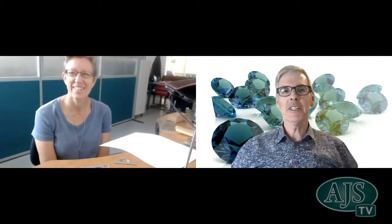It's Peter here from AJS and it's my delight to introduce another live online demonstration from a jeweller's workshop somewhere around Australia. This week we're in sunny Adelaide and it's my delight to introduce Catherine Grocott. Welcome, Catherine. Thank you so much.